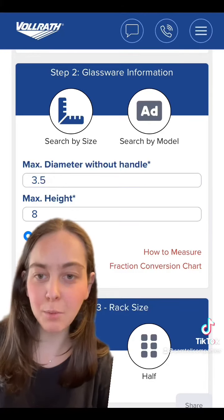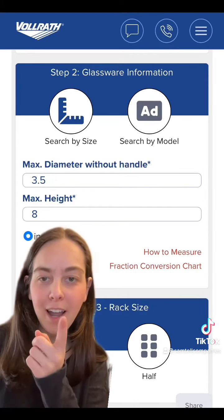For the purposes of this explanation, I put in 3.5 inches for the diameter and 8 inches tall.